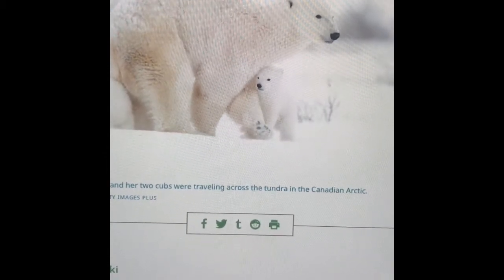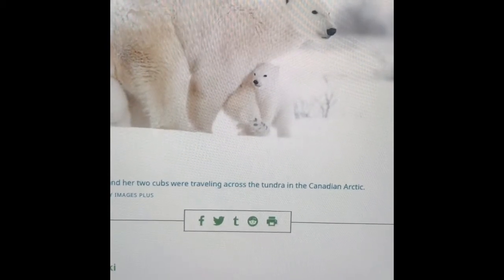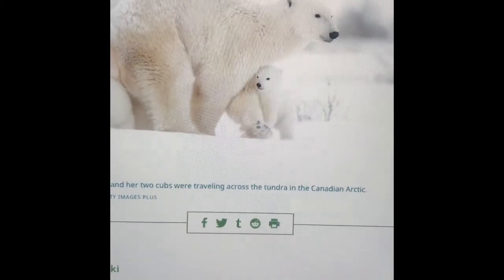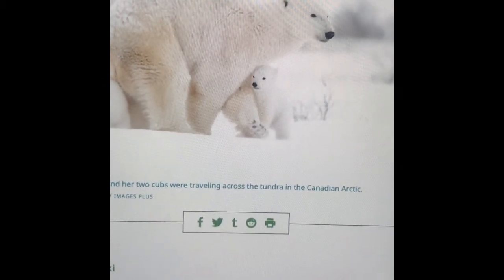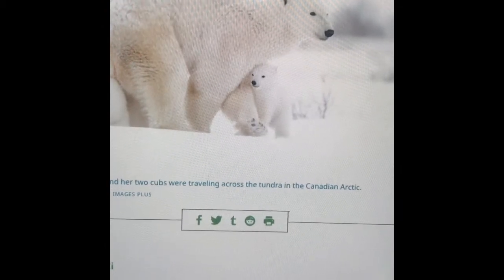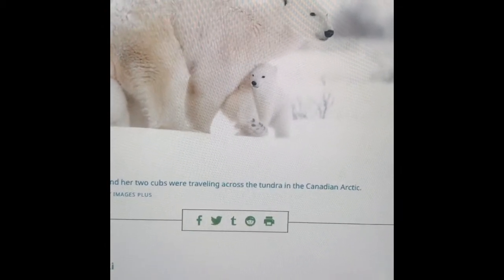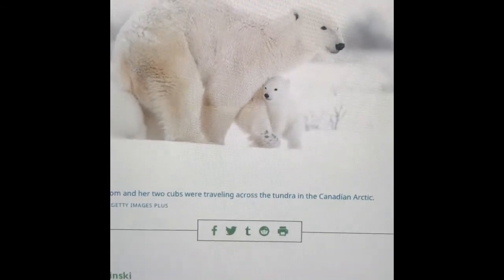Scientists are studying more than just climate change in the Arctic. They're tracking polar bears and other iconic species. They're studying what habitat freshwater fish prefer, and they're taking a look at the activity of what lives in the 24/7 darkness of the Arctic sea in the middle of winter.